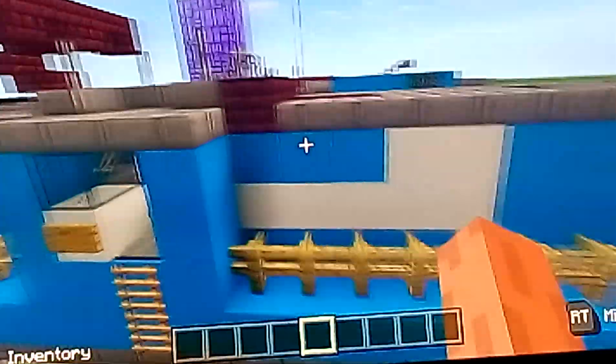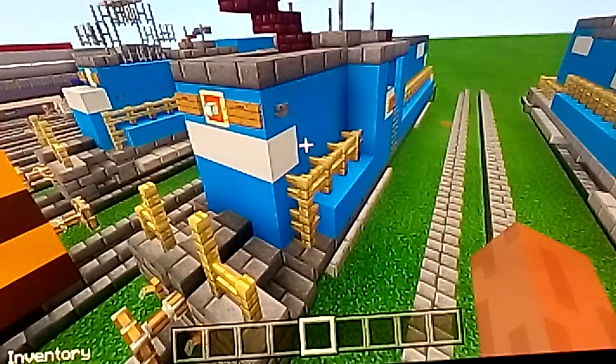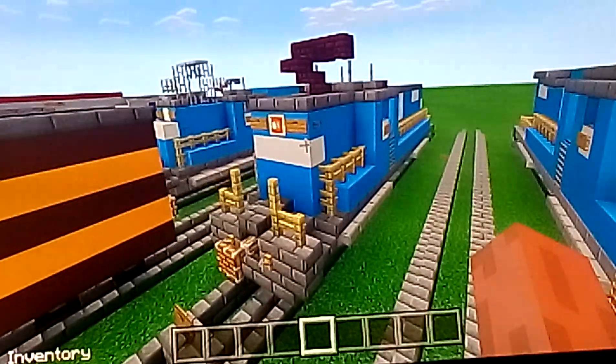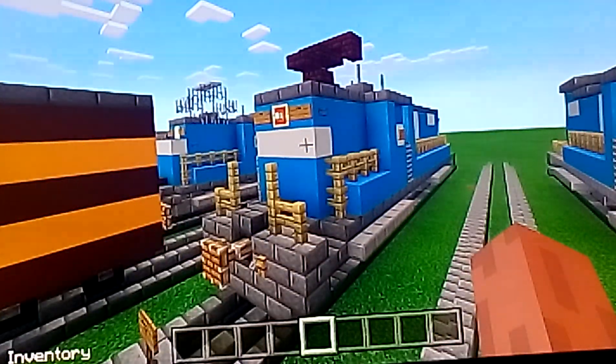There are three paint schemes: one with Pennsylvania Railroad, one with Conrail — which you see here — and one with Penn Central. So it has three paint scheme variations, but what I'm reviewing here is the Conrail version of it.